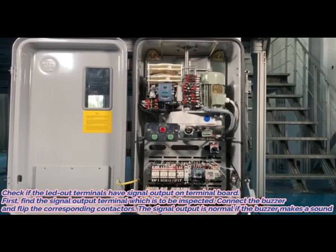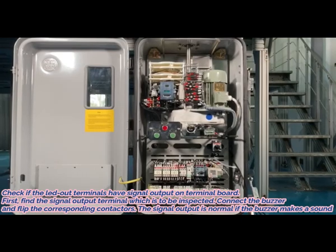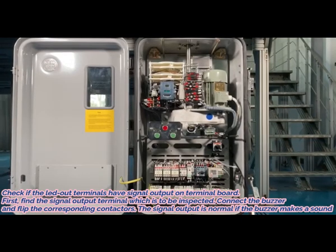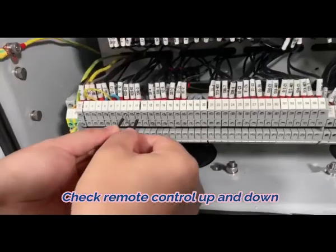11. Find the signal output terminal which is to be inspected. Connect the buzzer and flip the corresponding contactors. 12. The signal output is normal if the buzzer makes a sound.